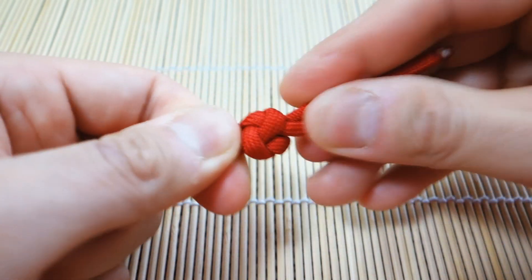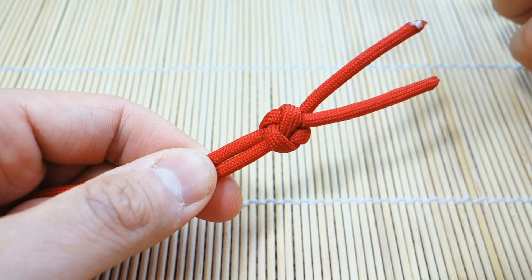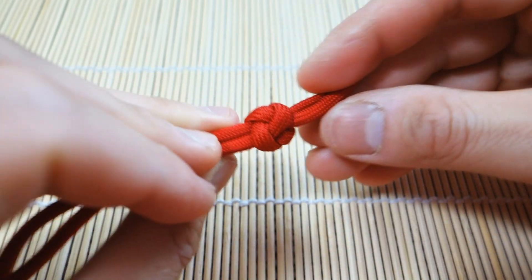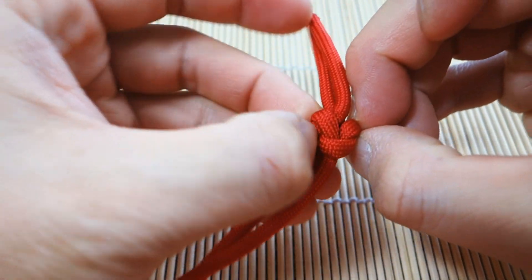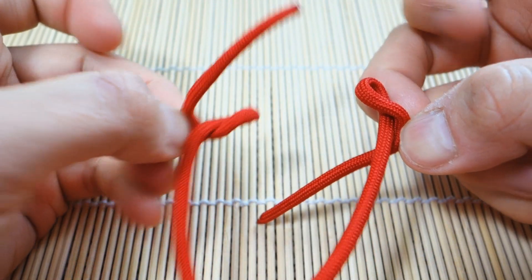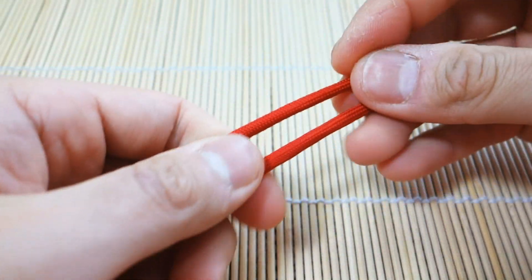This is the two-stranded lanyard knot number 802 from the Ashley Book of Knots. This one also is actually very easy to undo — once you've tied it, you just grab a couple of strands and it comes apart just like that. So just another option for you for zipper pulls or lanyards or whatnot.